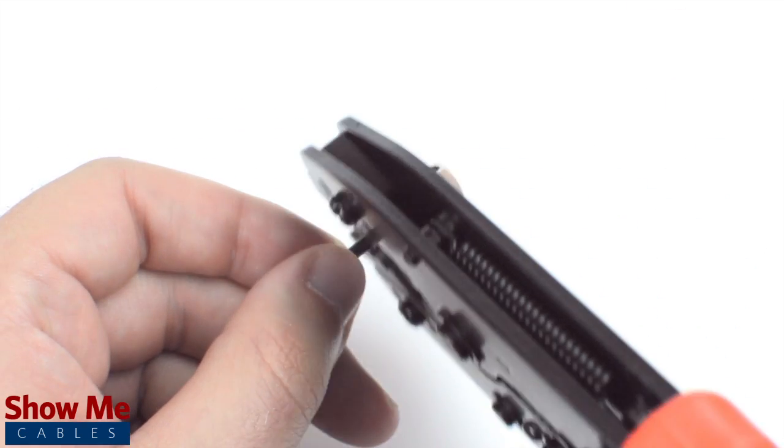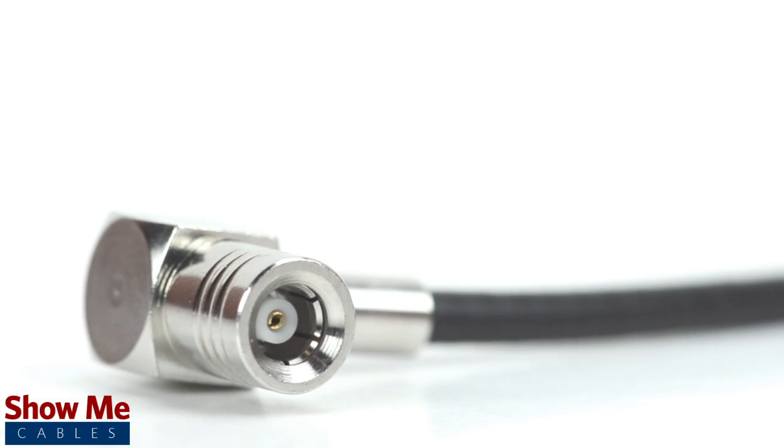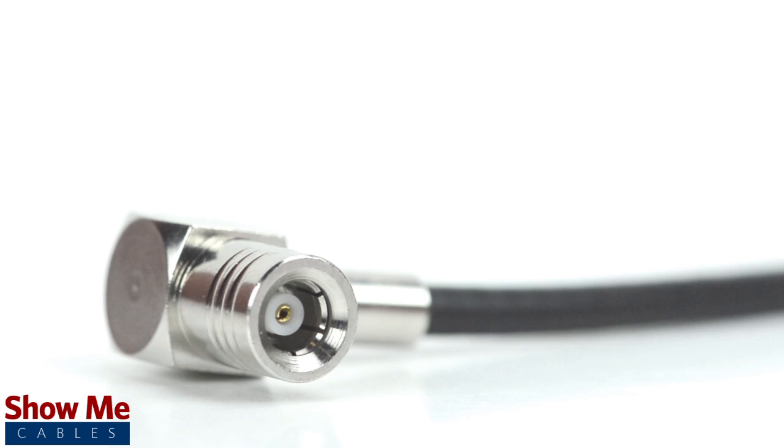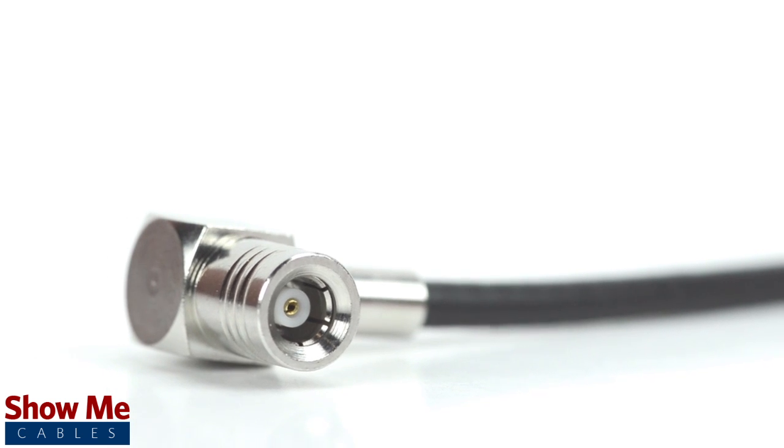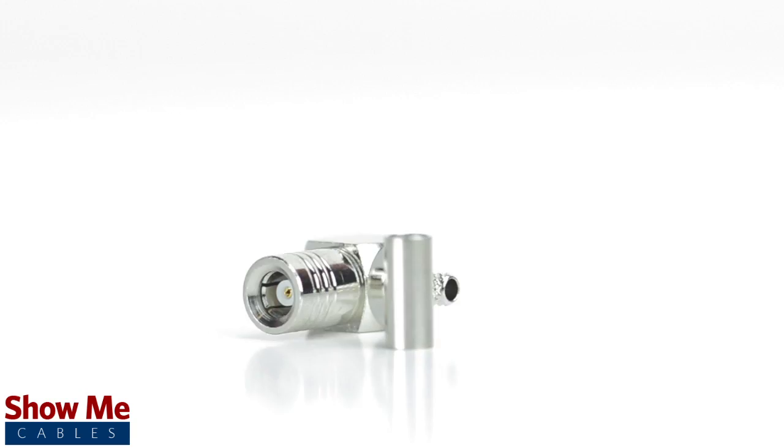Crimp the ferrule under the outer jacket to complete termination. Then screw on the small back plate. Congratulations, you have successfully installed the right angle SMB male crimp connector. For all of your cable and connector needs, choose ShowMeCables.